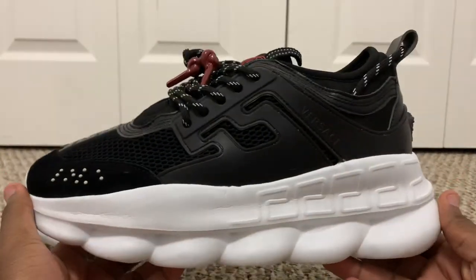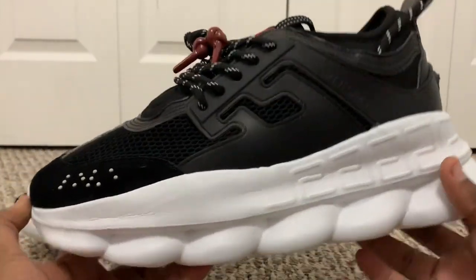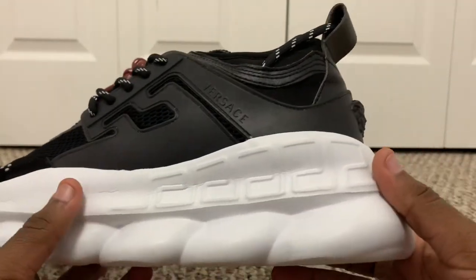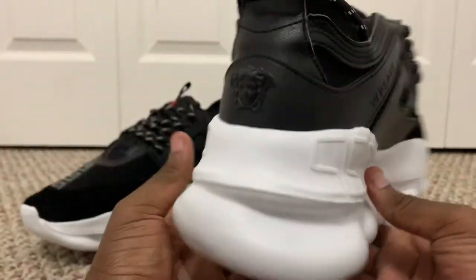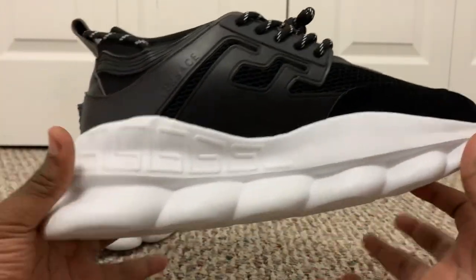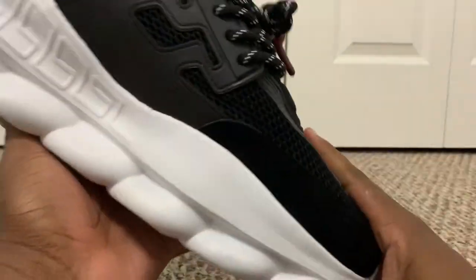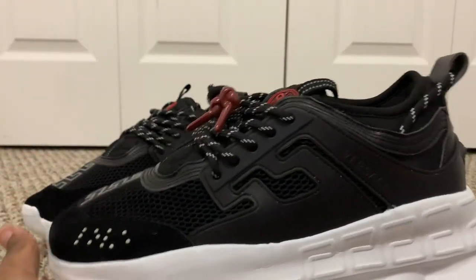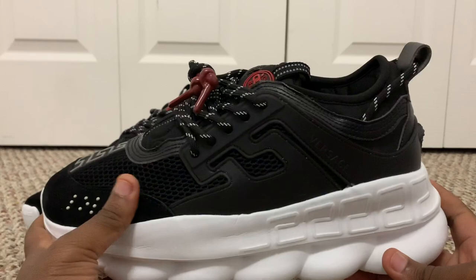Now, with this shoe, same as the other one I reviewed, I purchased these at the same time from the same seller. It did come with some creases in the midsole, a little more than the other, and I have not worn this shoe — it's fresh out of the box. But honestly I don't mind. It is a very nice shoe, and for the price of $48, it cannot be beat.